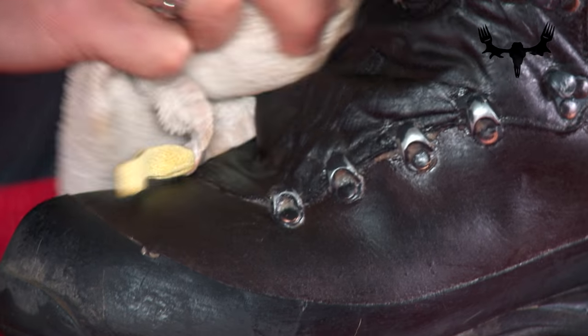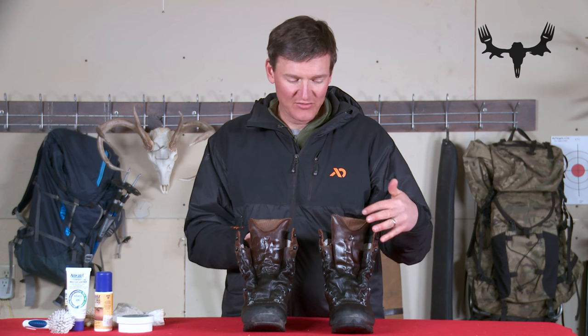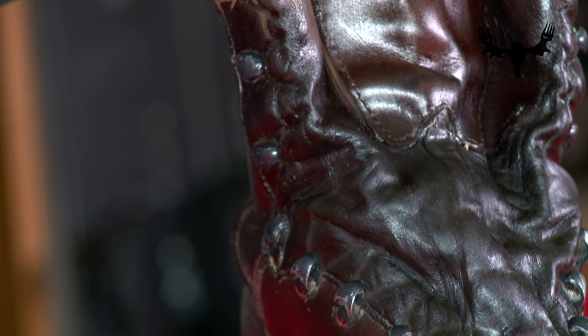So there you have it — my boots are now clean and waterproofed. All I need to do is put my laces back in and I'm ready to go. At this point they're ready to go right back into the field, but I'd still like to give them 12 if not 24 hours to really dry out and cure, to really let those pores close up and soak in all that product.